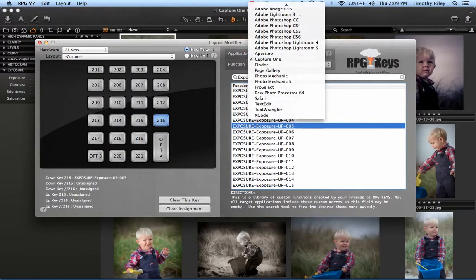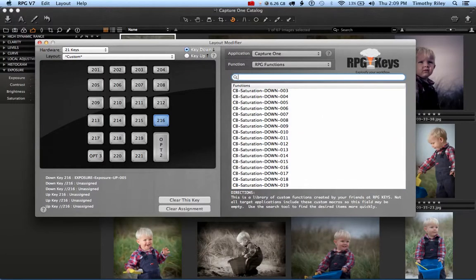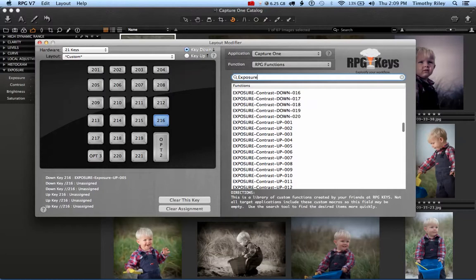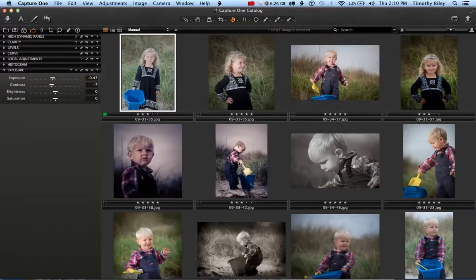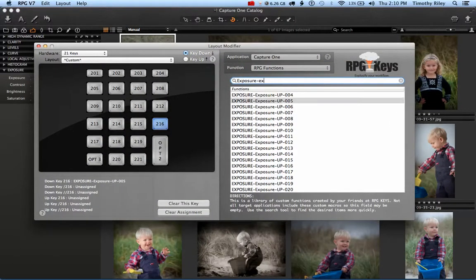Here we are in the RPG software. We've selected Capture One from the list of supported applications. We're going to pick a key — I'll work on key 216 — and type the word 'Exposure.' You'll see about 100 macros with the word Exposure in them. That's because there's an Exposure tab and an Exposure section in Capture One. The macros are named to tell you which tab you're on, which panel it's in, and which slider it controls. Searching 'Exposure' twice narrows it down, and here we have 20 Exposure Up and 20 Exposure Down macros.